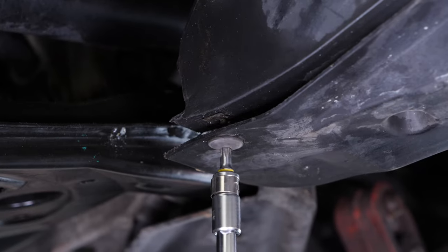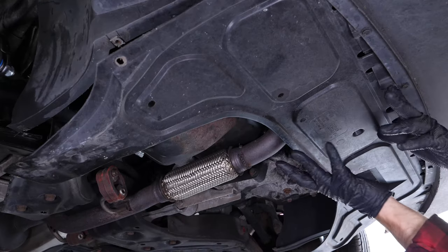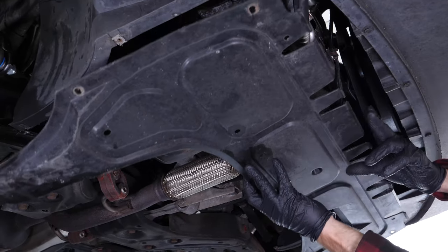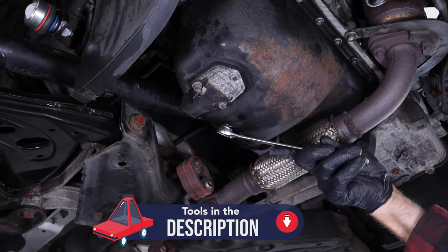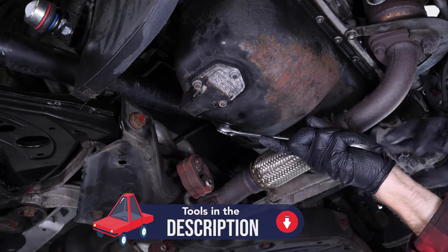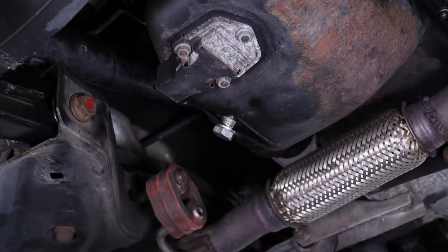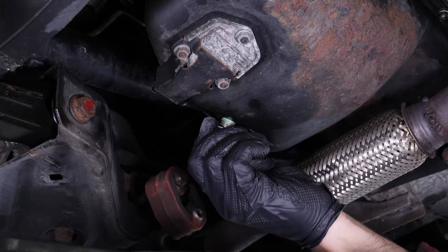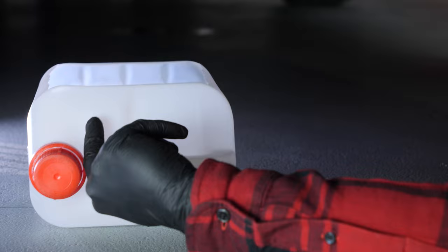You can then remove the plastic cover, if there is one, to access the drain bolt. Unscrew the drain bolt with a 19mm wrench — start with the wrench and finish off by hand. Be careful on the last few turns, as the oil can squirt out suddenly.